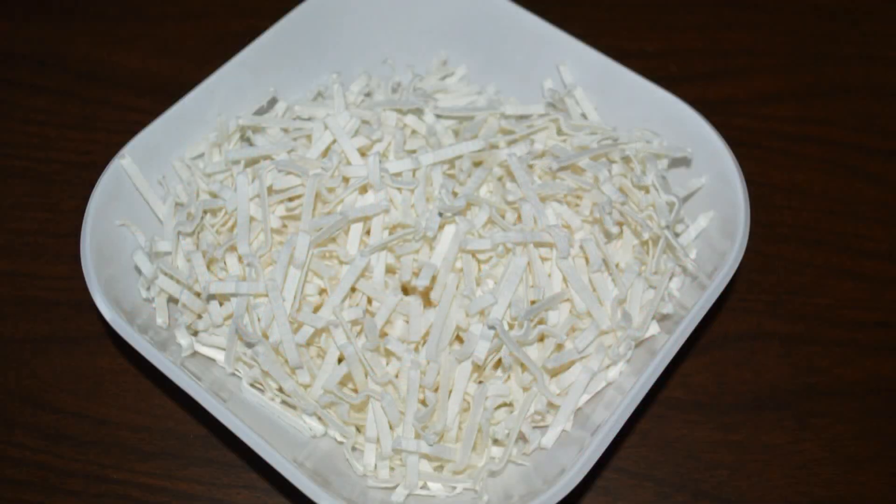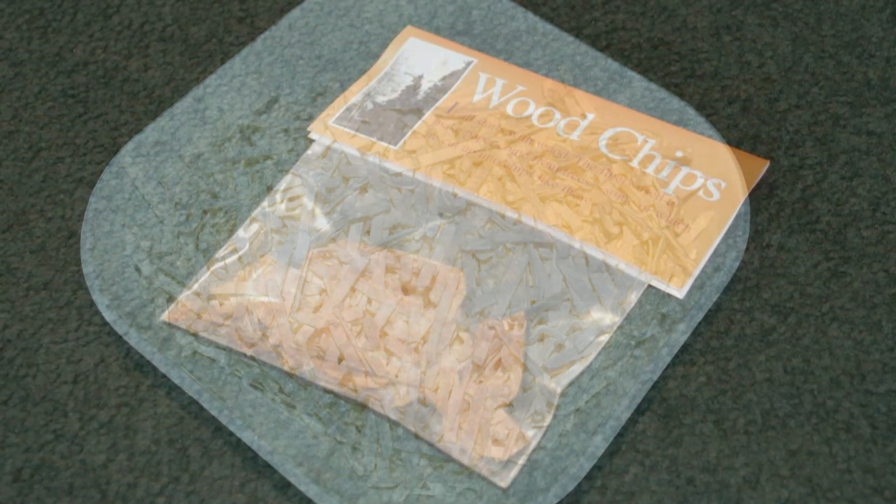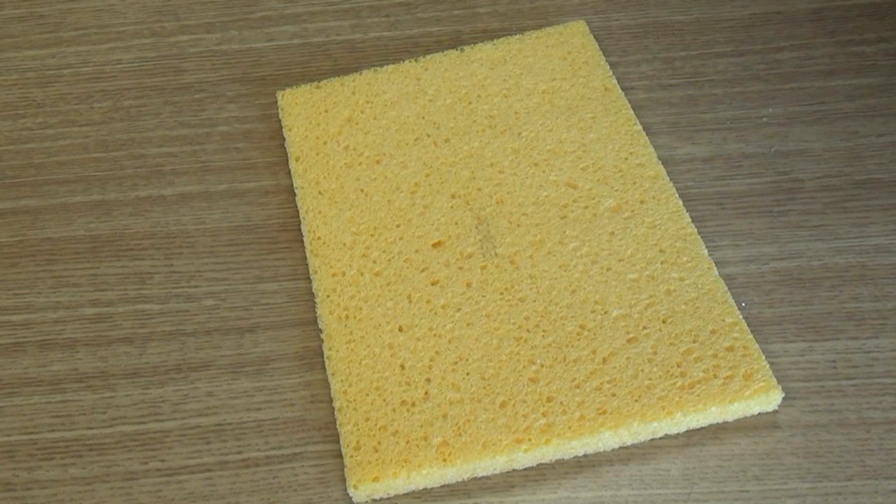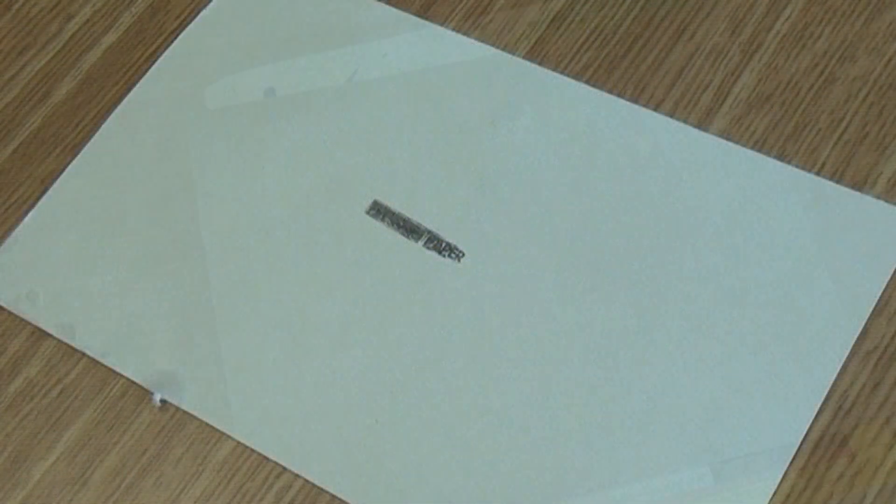Here's what the kit includes: pulp newly made from wood, wood chips, a plastic screen, a sponge, pressing paper, a cardboard sheet, and a sample of handmade paper to show what the kit paper should look like when the job is done.